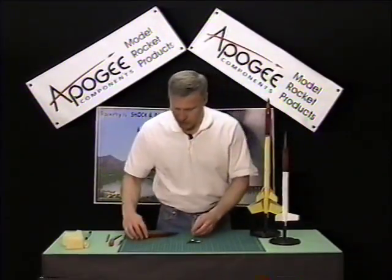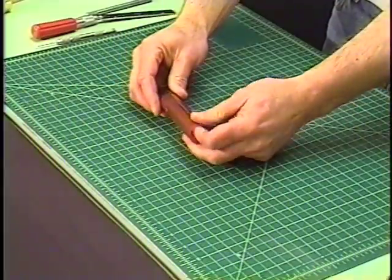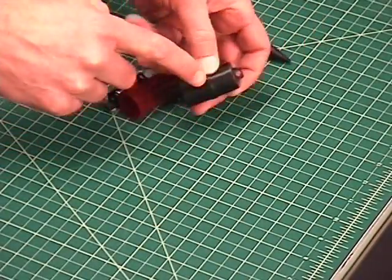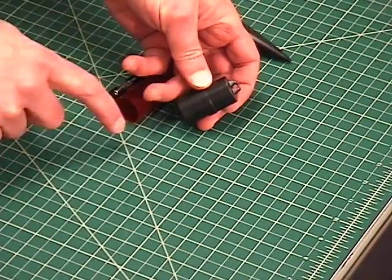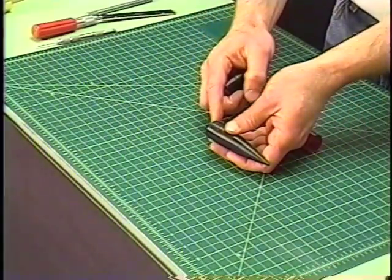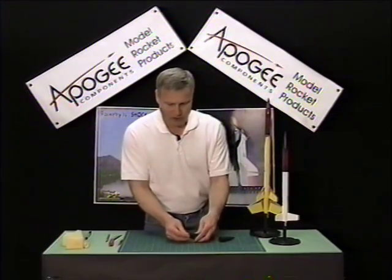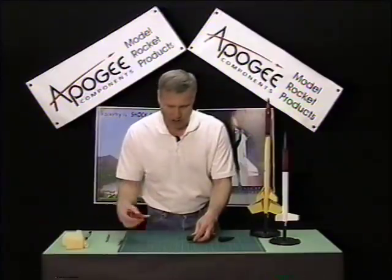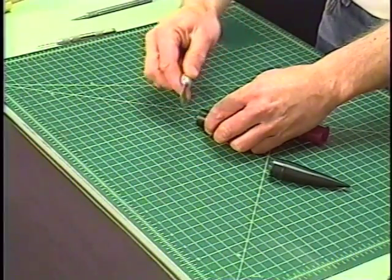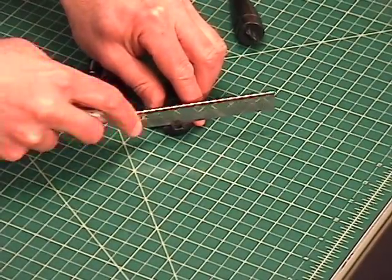First, we're going to take our payload tube and take the ends off of it. You'll notice that sometimes there is a little tab sticking on the forward end of the coupler, and there's also a tab on the back end of the nose cone. So the first thing we want to do is to cut those off. Now if it's a plastic coupler, it can get kind of hard, so I recommend using a razor saw like this. And then it's just a matter of cutting it off.